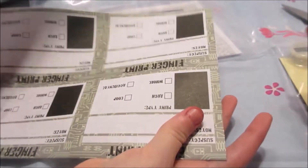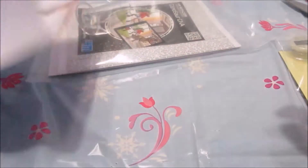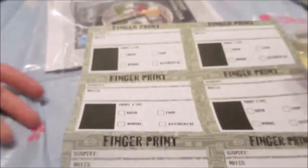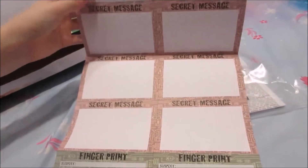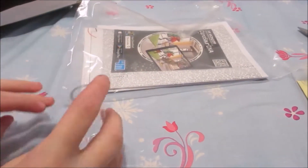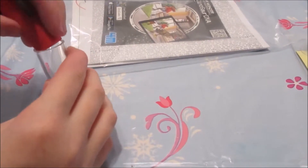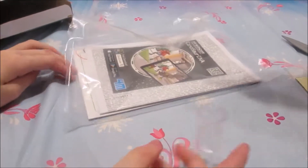So these are the fingerprint sheets. We've got all of those — the fingerprint sheets. And then we've got secret message stuff, that's actually really cool! This right here looks like it's meant for the rocket — it shows it's for the rocket on that.